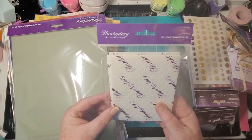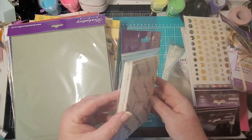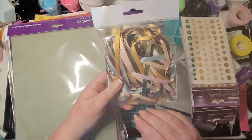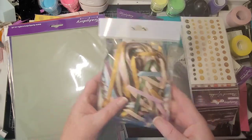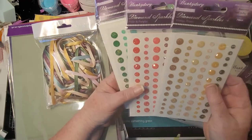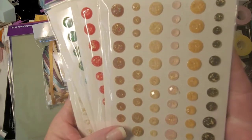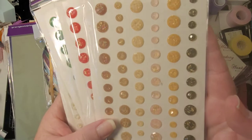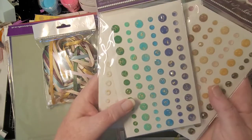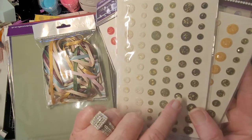This is pop dots — it doesn't say on the package but we know what it is. They come in different thicknesses: one millimeter, two millimeters, three millimeters, and you get quite a few in this one. Then this is Watercolor Garden ribbon — look at all that, such rich colors, loving that! And these are some of their blingies. They look faceted and have gold flakes in them — aren't those pretty? There are yellows, browns, purples, reds, pinks, and blues. Love that shimmer.